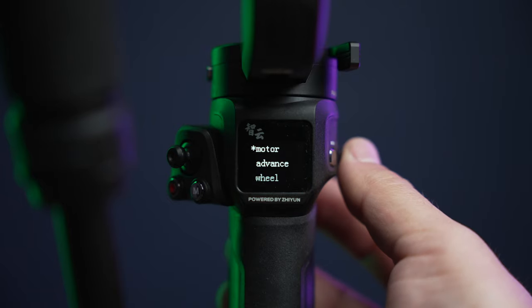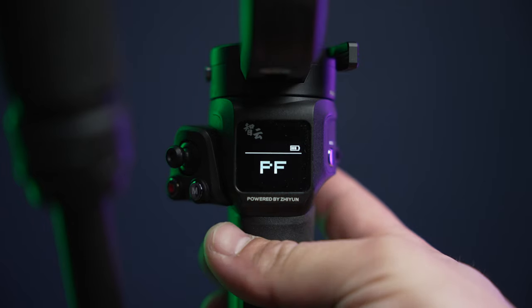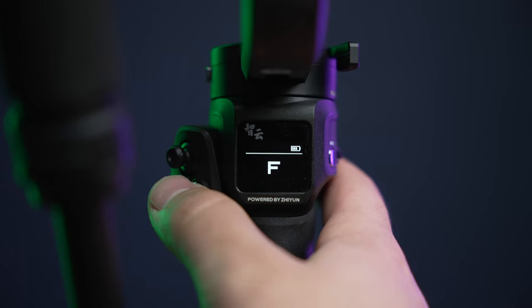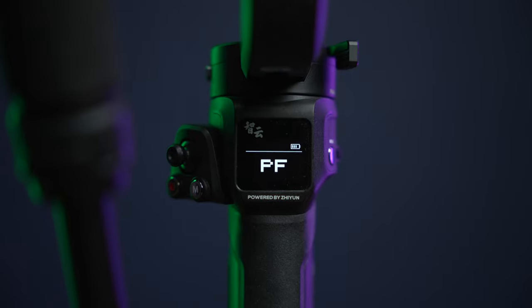One last thing I want you to change: go back to the main menu and select Trigger. The trigger is this front trigger right here. Most of the time I'm using pan follow mode for the smoothest movements — that's pan with no tilt. However, if I want to incorporate tilt in some shots, I quickly engage full follow mode by hitting that trigger. Then if I hit the mode button, it goes back to pan follow. You can easily switch between those two settings very quickly, and that's really useful.